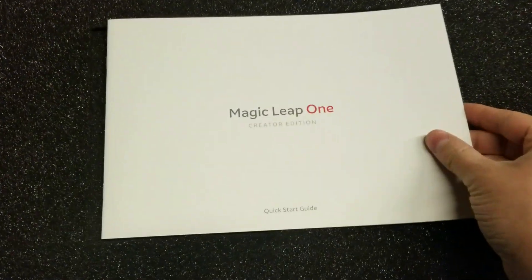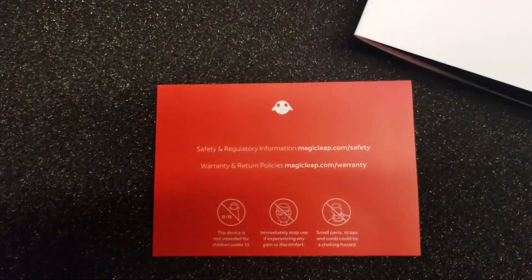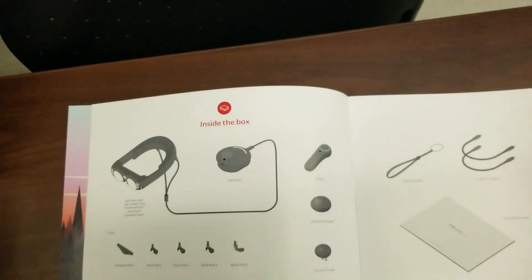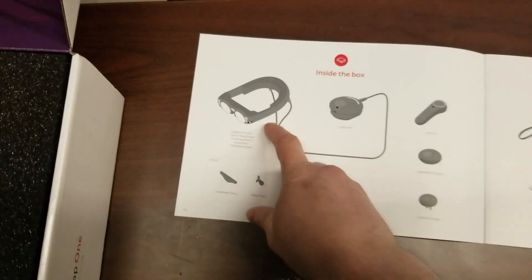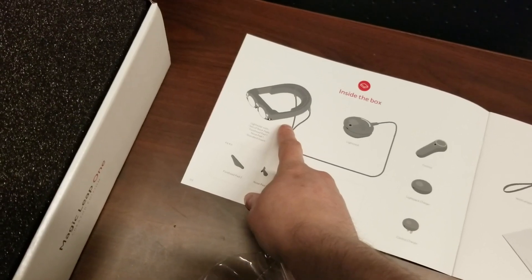We've got our instruction booklet — Magic Leap One Creator Edition quick start guide, and safety and regulatory information. So these are different parts: controller, headset. It looks kind of similar to — we have a daiquiri somewhere around here — in terms of how it looks compared to the HoloLens. There's the power device, there's the HoloLens. Maybe I'll open that up in a little bit. So let's go ahead and dive further into here.